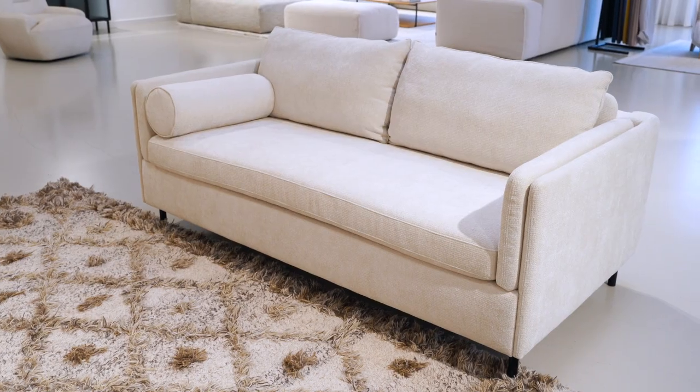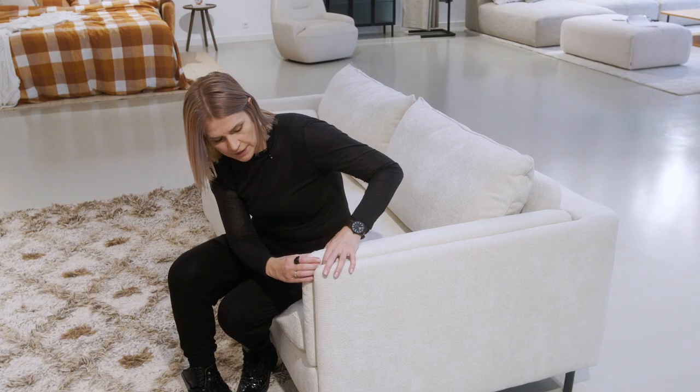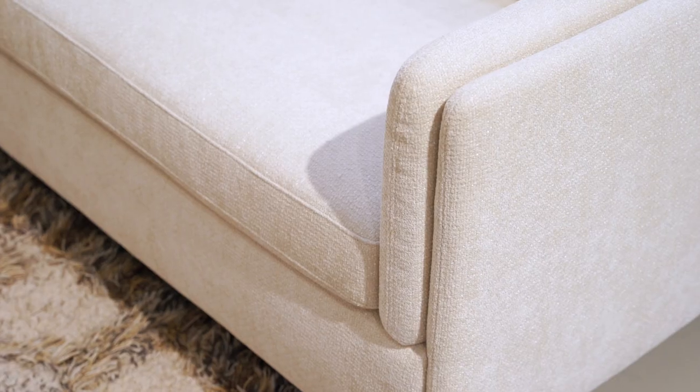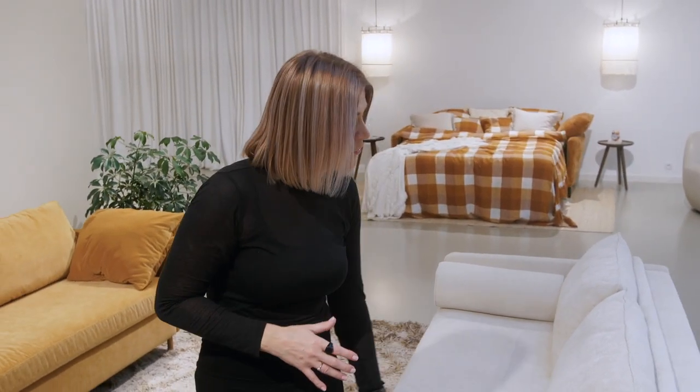The second sofa bed is the Pixie, also designed by Dan Ereborn. The difference is the armrest — the details we can see here: it is a very, very thin armrest frame construction with double stitching on the top. Inside the sofa bed there is a long front panel soft cushion connected to the arm, so when we use the bed function we don't need to worry that this cushion will move. It is fixed. And this detail is nicely repeated on the back.